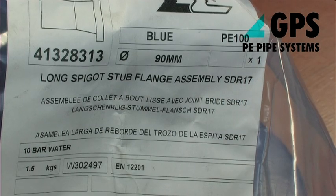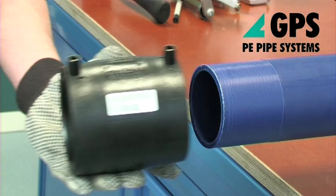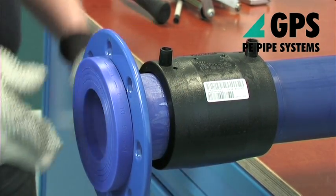Stub flange assemblies may be fitted to the pipe ends and then connected with a double flanged ductile iron spacer. This method may be used where there is a risk of water in the pipe contaminating electrofusion joints during installation.